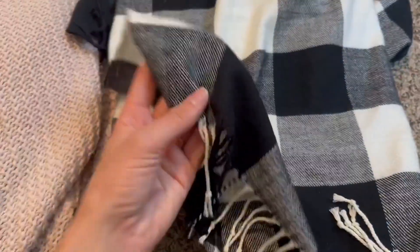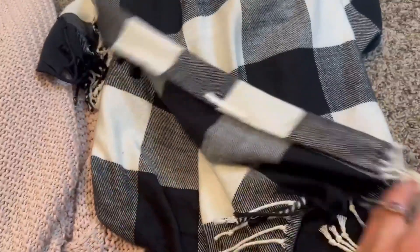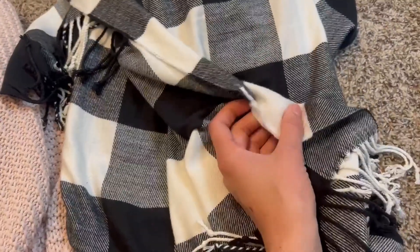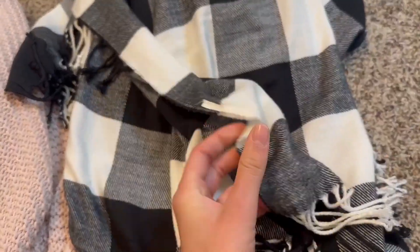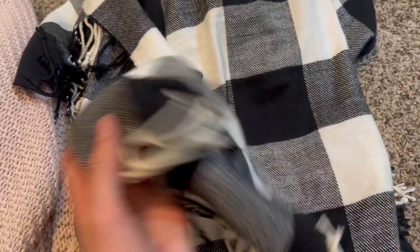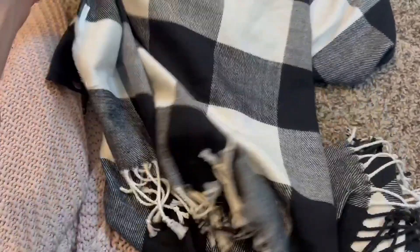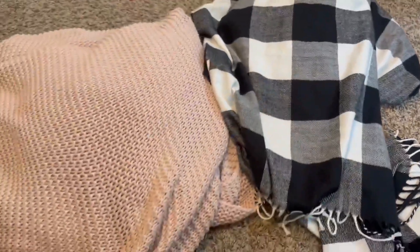Over here we have this Batalo Home farmhouse blanket. This is a really nice buffalo checkered look. It's made of acrylic material so it's a little bit thinner, but it's also a very soft material. I love the detailing and the tassels on this. This is also 50 by 60 inches, and I hope this video helped comparing these two throw blankets.